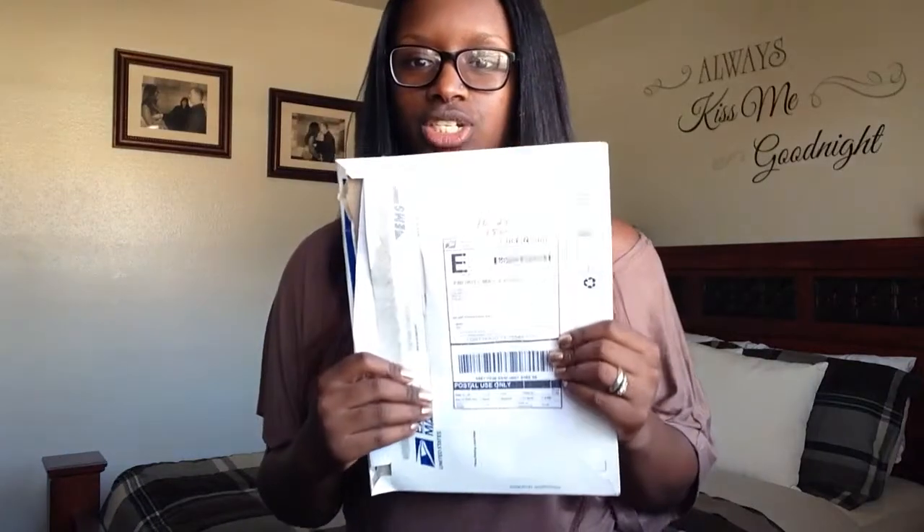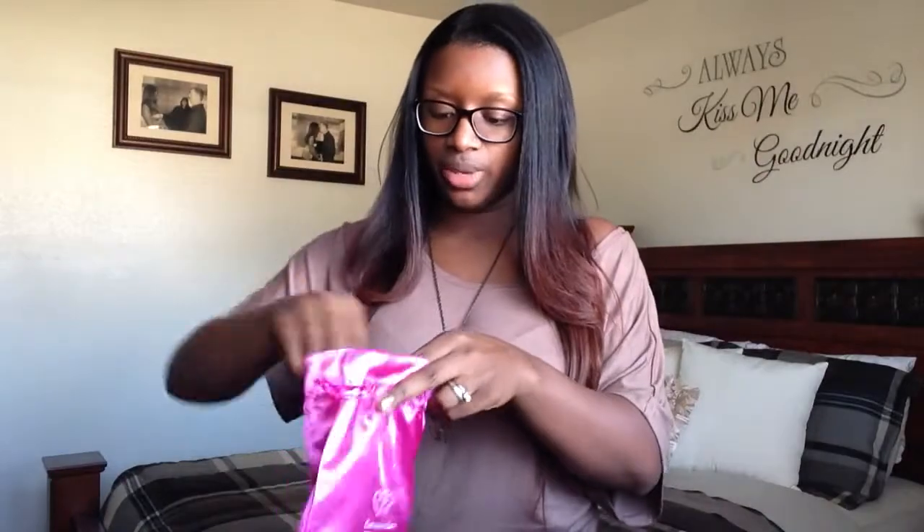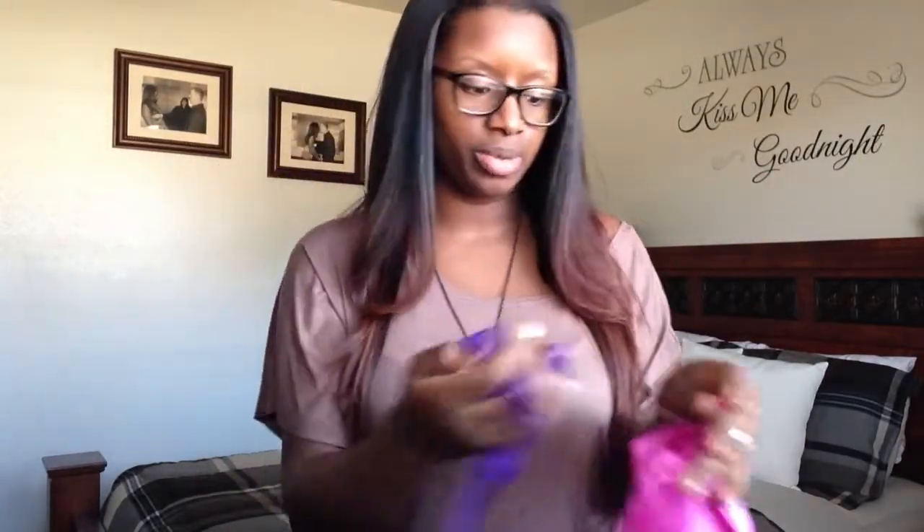The hair came to me in this package, wrapped in a pink little satin bag with the name of the company right there. And each bundle was tied at the top with a little purple ribbon.